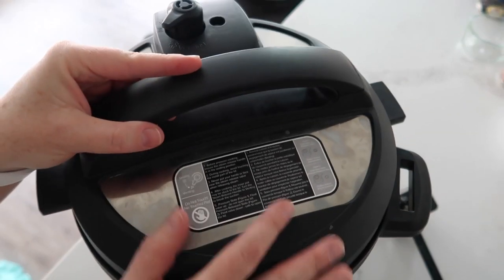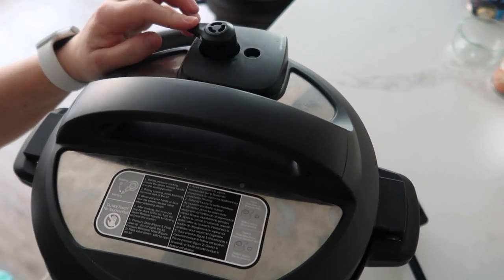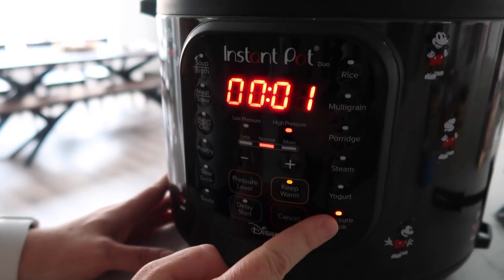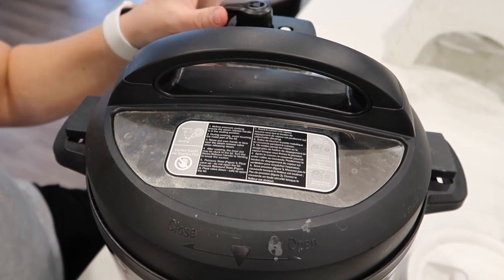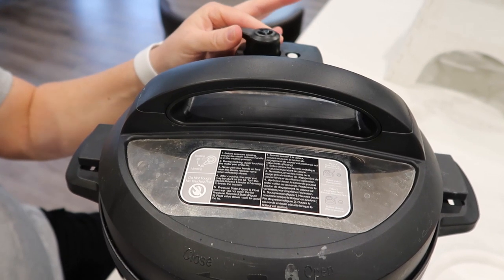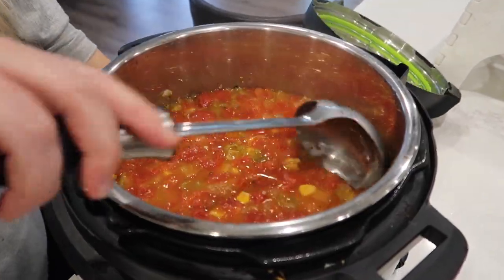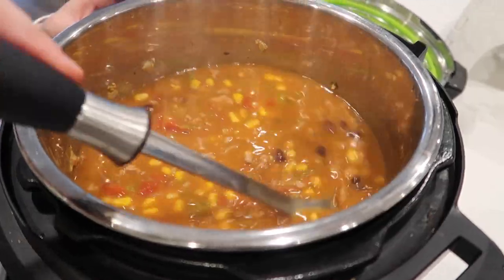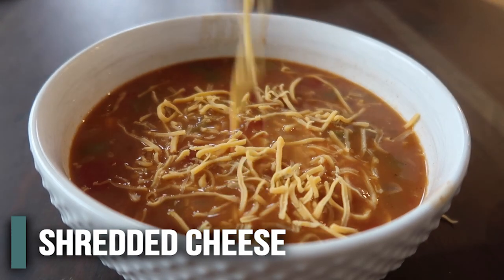Go ahead and put your lid on. This Instant Pot has a knob, so make sure it's on sealing. Then hit pressure cook — or manual — and cook for five minutes. When you're done, release the pressure. Once all the steam's out, take off the lid. Those refried beans are all melted in there and it has great flavor. Scoop it up, add a little cheese on top, and you're good to go.